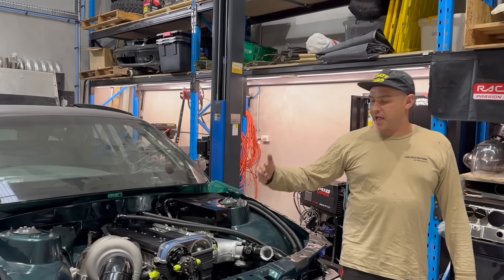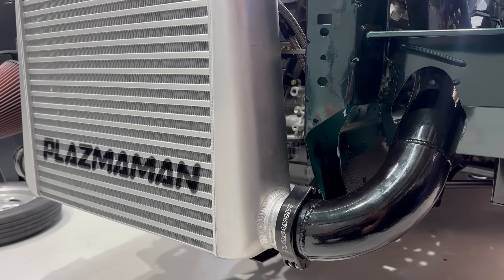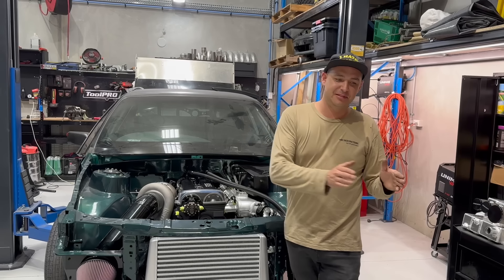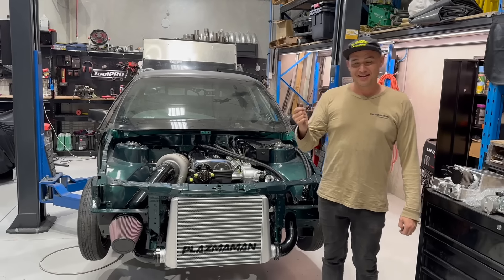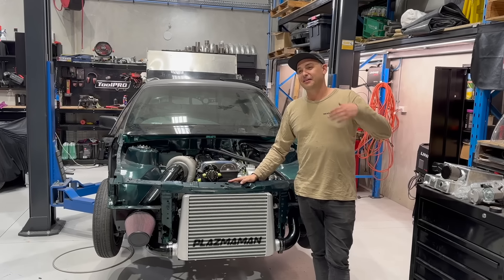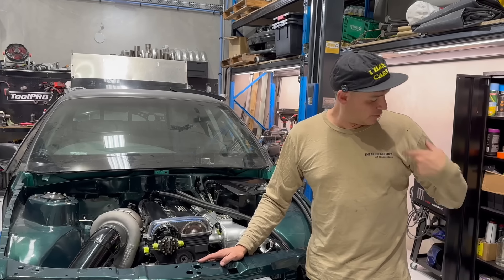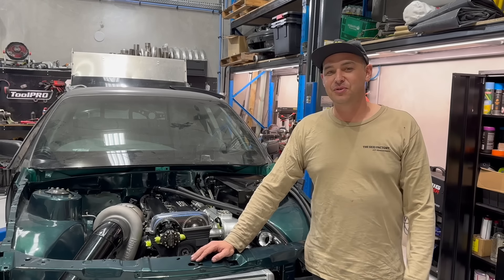I've got bonnet pins to fit, but I'm hoping to fit the standard bonnet catch stuff back in. The intercooler is right there and the commo's got a big pin that slots in there - so I don't know if the standard bonnet latch is going to work, but we'll figure this out as we go. That's what happens with performance cars - sometimes you take two steps forward and then four steps backwards and then six steps forwards after that. And that's why I made this hat - 'I Hate Cars' - because cars can sometimes be a pain in the butt. If you want to grab one, check the merch store - or if you want to buy a long sleeve or another Skid Factory shirt, help yourself. It also helps the show for me to continue doing cool stuff like this.